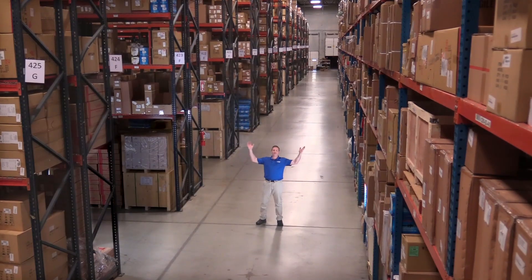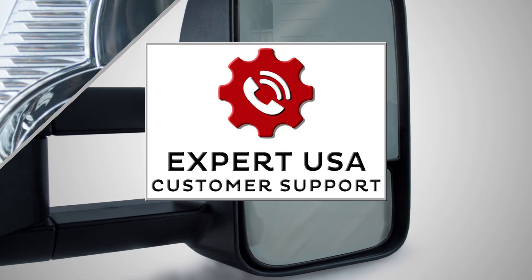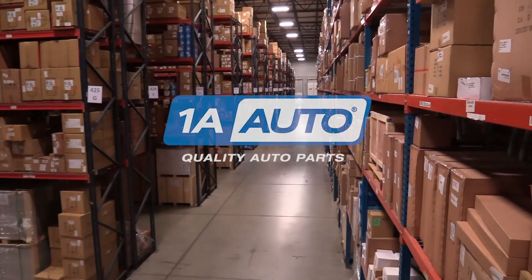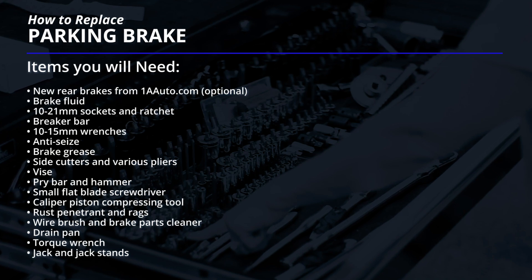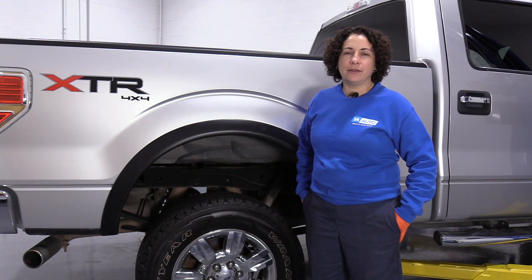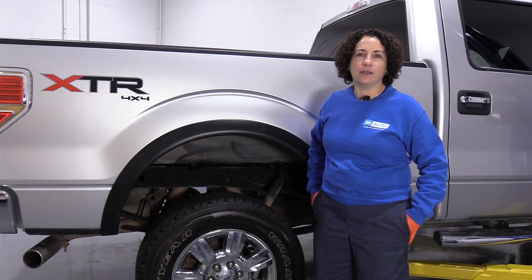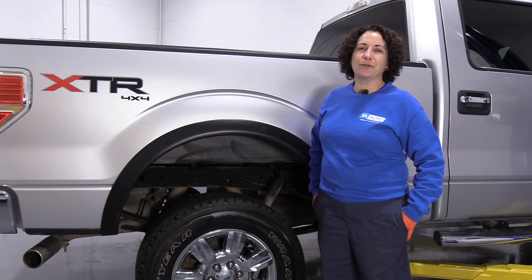Hi, I'm Mike from 1A Auto. We've been selling auto parts for over 30 years. Sue here at 1A Auto, and today I'm going to be doing parking brake shoes on our 2011 Ford F-150. If you need any parts for your car, click on the link below and head on over to 1aauto.com.